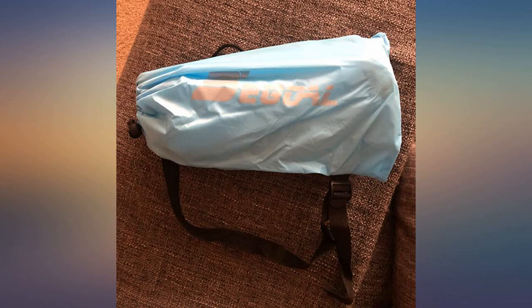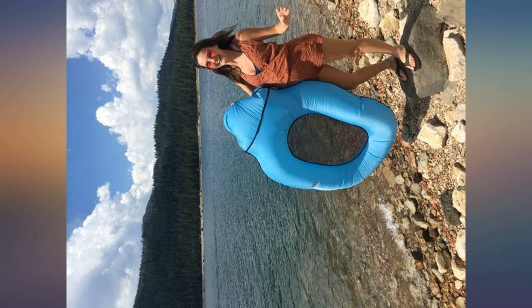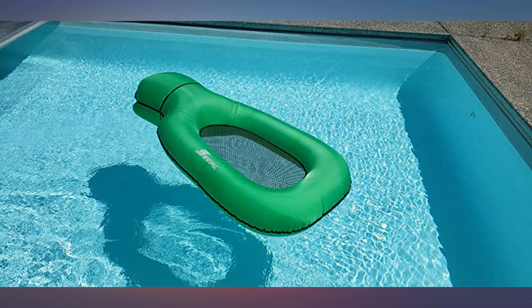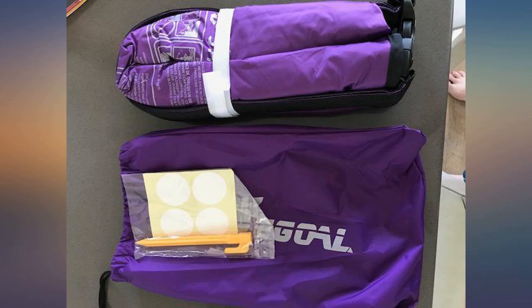We love it. Update, June 16th, 2020: we just got back from the lake and this thing was a huge hit. It is so comfortable and easy to manage. Still in love with it and will be buying more.